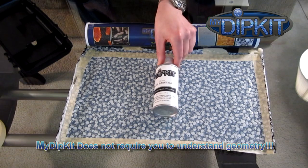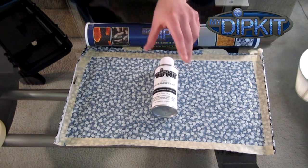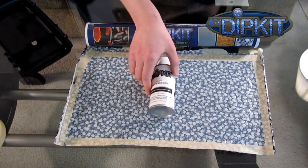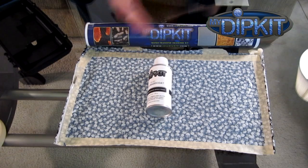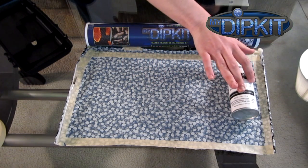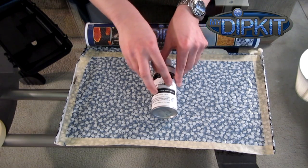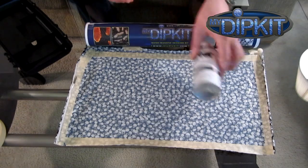I couldn't pass up the irony — do not dip in my dip kit can. I said it. Do not do it. But say you're doing a rifle — something cylindrical. You're going to have to understand the circumference. That's the circumference, which gives you an idea of how much film you're going to need: from here to here, plus about an inch.